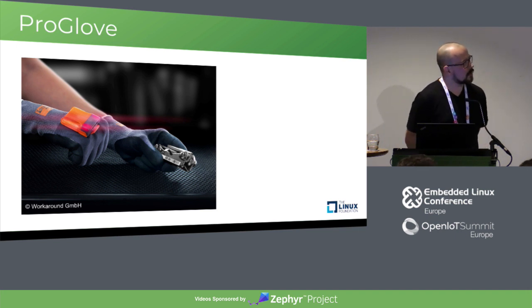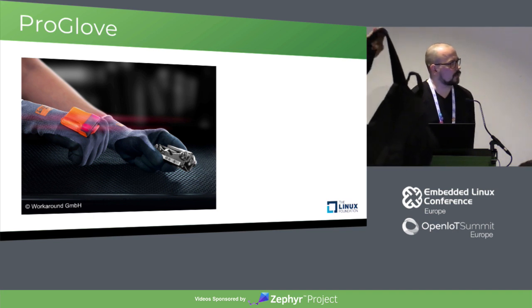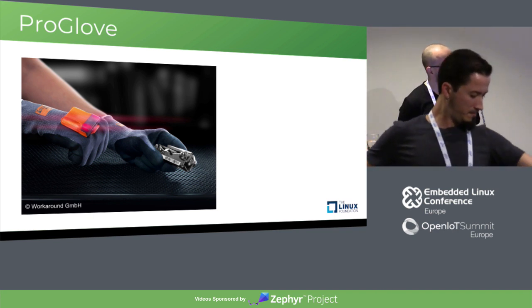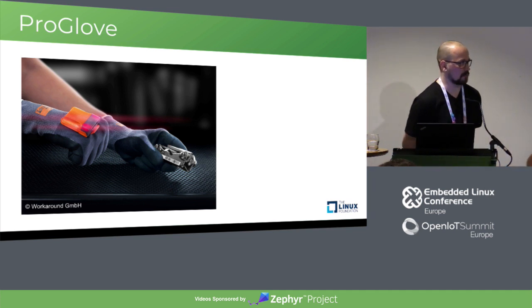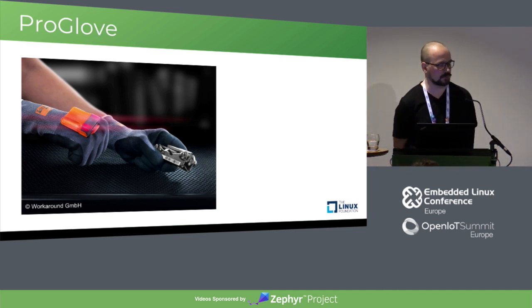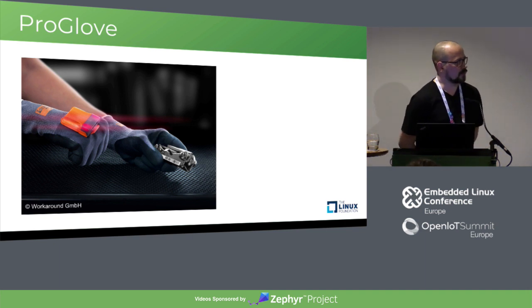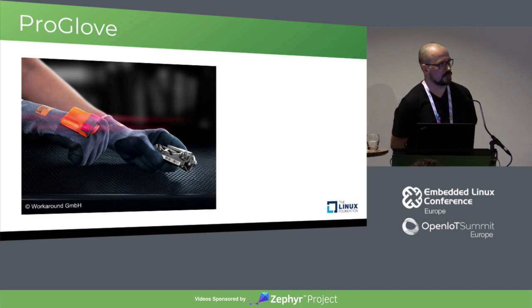We prototyped a lot, and the requirements mostly came from the product itself. It's sub-gigahertz because in industry you cannot use 2.4 gigahertz, especially Bluetooth. It's a small form factor because we want to fit the scanner on the back of the hand. And it has to be low power, which is very hard to achieve with a scanner engine that takes a lot of power — you need a big battery.